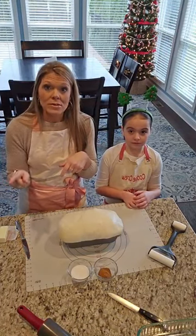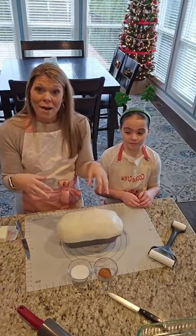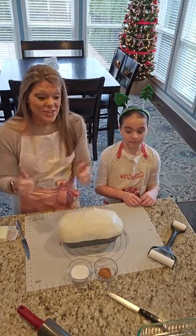I'll put them in the fridge Christmas Eve probably. And then Christmas morning I'll just pop them in the oven to warm them, put the icing over top and they will be delicious.